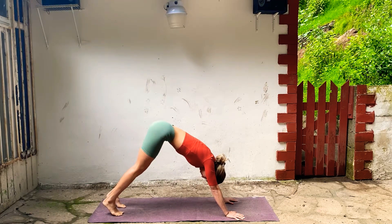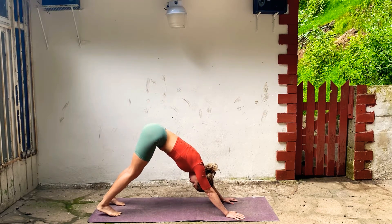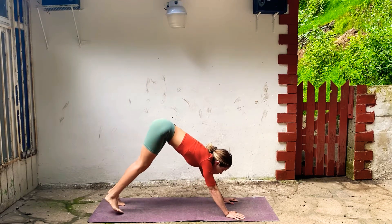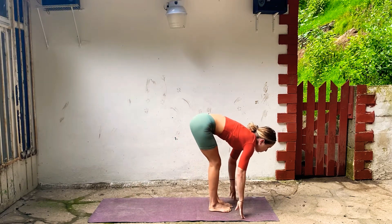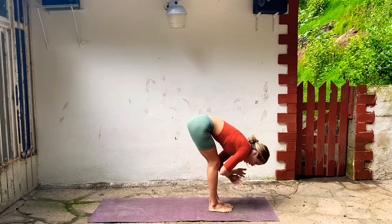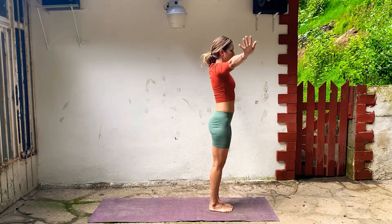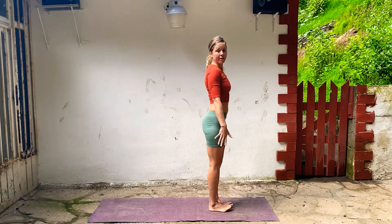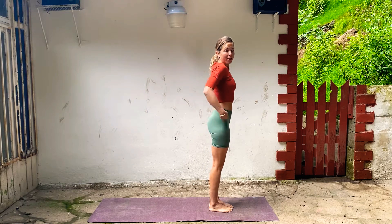Low belly pulls in, press through your hands. Then look forward — you can step or hop to your hands. Lengthen your spine and fold forward. Inhale all the way up to stand, take your arms up, touch your hands, and release your hands to your side. Stand tall, let your weight rock back into your heels, firm your thighs, shoulders come back, draw your ribs in, and draw your belly in.